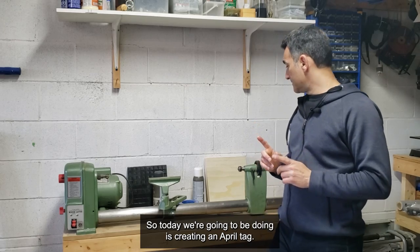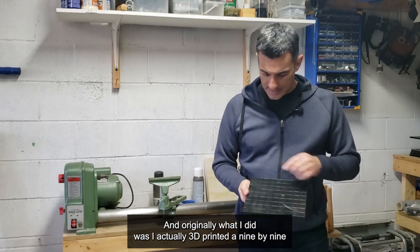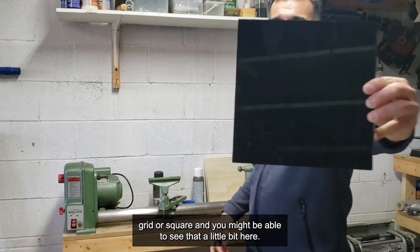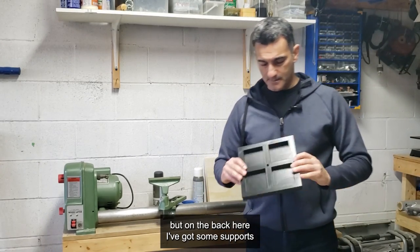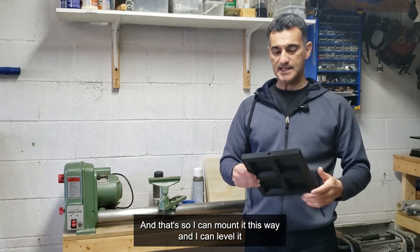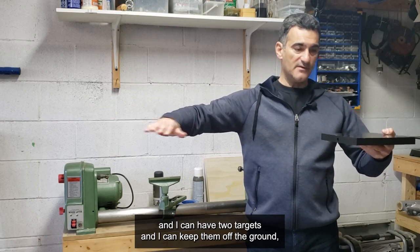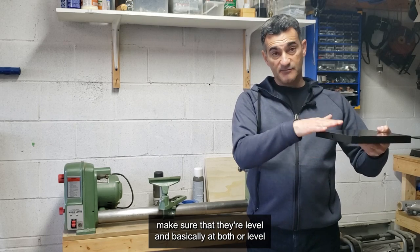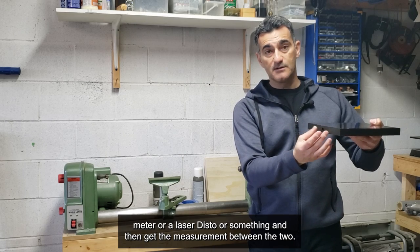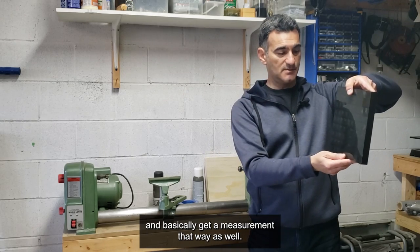What I'm going to do today is create an April tag. Originally I actually 3D printed a nine by nine grid or square — you might be able to see that here. On the back I've got some supports and a little space for a quarter-twenty nut on each side, so I can mount it, level it, and have two targets kept off the ground. If both are level and at the same height, I can shoot with a laser disto and get the measurement between the two.